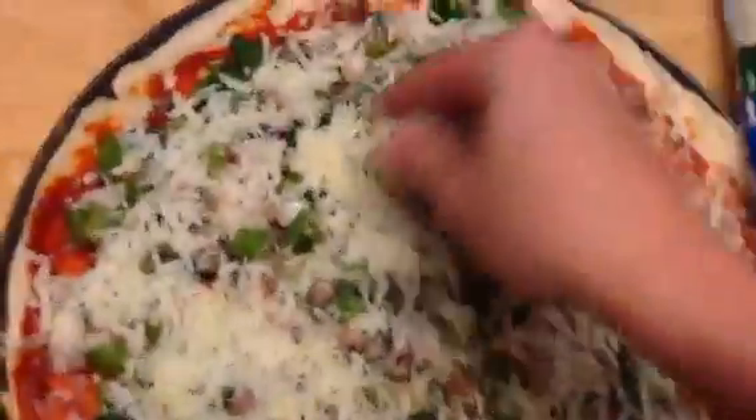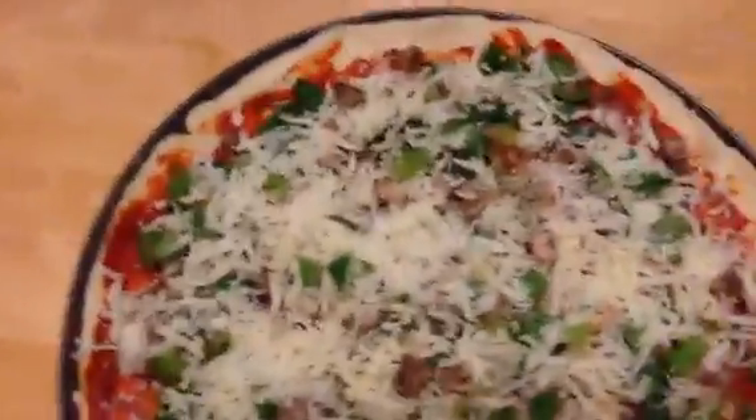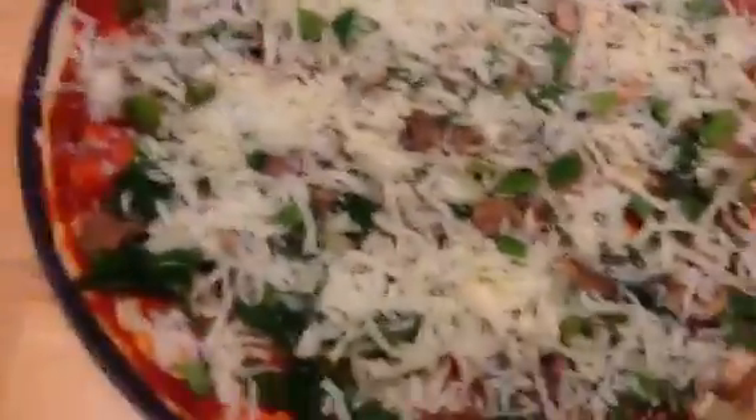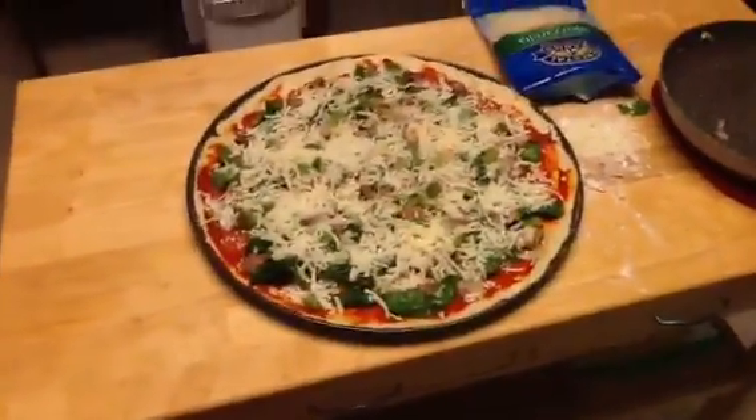Alright, I think I'm rocking that. Gonna spread it out here a little more. There we go. Got some right there. That's a pretty hot pizza. So we're just gonna go ahead and open the oven. It's nice and warm, 400 degrees to be exact. And slide this bad boy in here.